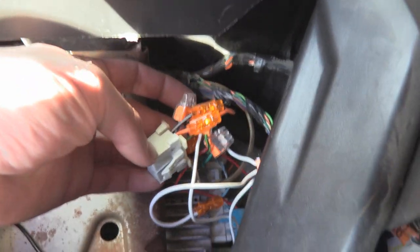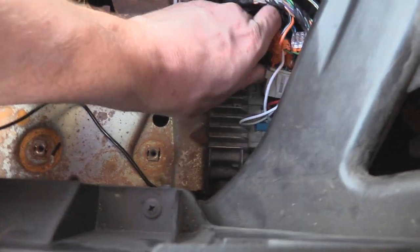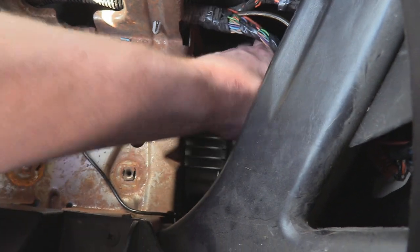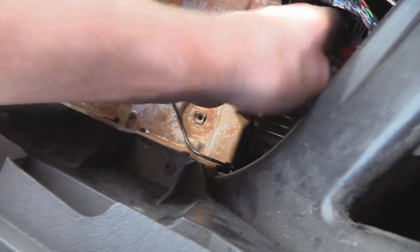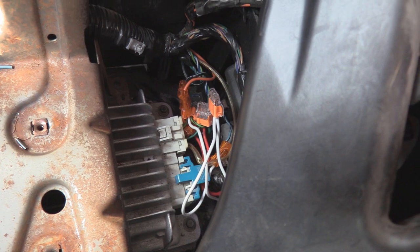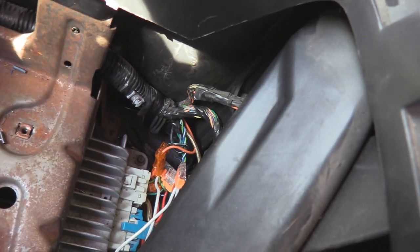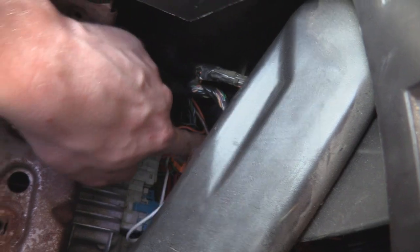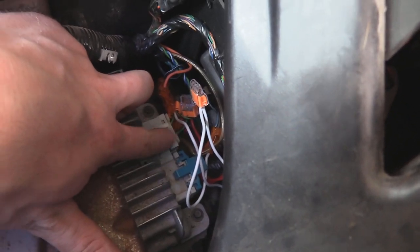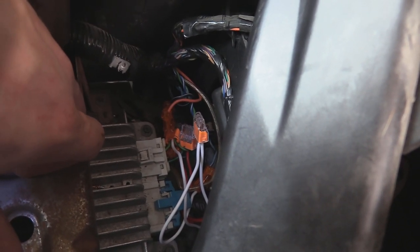As you can see, I got this all wired back up and plugged in — it was kind of a tight fit. If I was going to do it again, I would have cut the wires a little bit differently. I would have cut closer to the harness up here to give more play off the back of the plug.